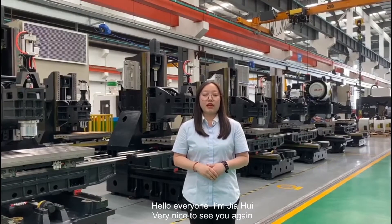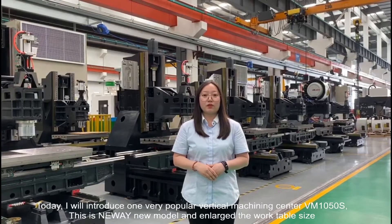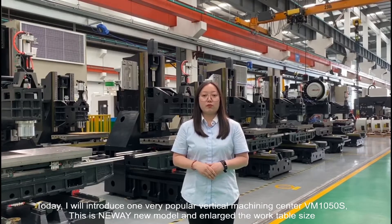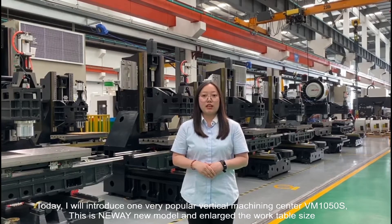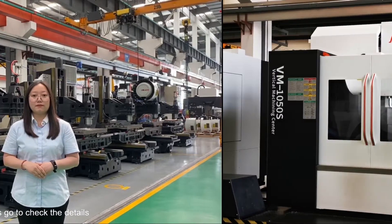Hello everyone, I'm Jia Hui. Very nice to see you again. Today I will introduce one very popular vertical machining center, VM1050S2U. This is the new model VMC with an enlarged work table size. Now let's go to check the details.